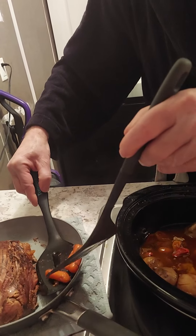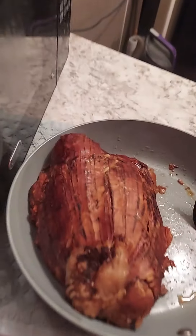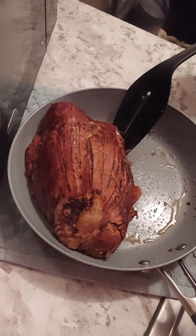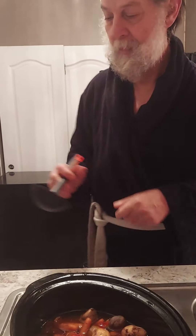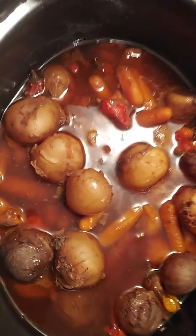I want to let that meat rest. I have two good friends of mine who are in the meat business — one is a professional meat cutter, another is a professional chef — and I learned from them that you gotta let the meat rest. So while it rests we're gonna get into these vegetables and see where we're at. Maybe you want to zoom in on that — it's looking good.